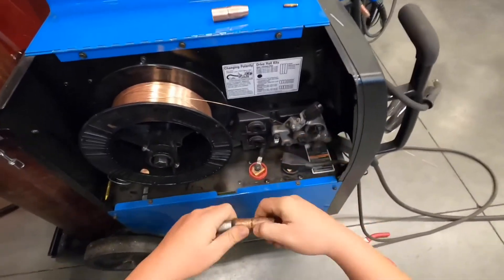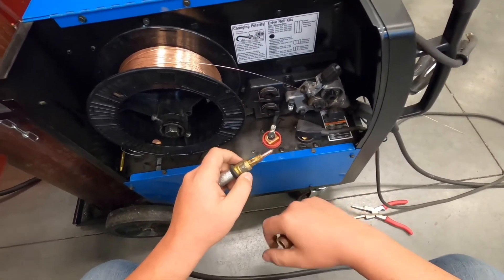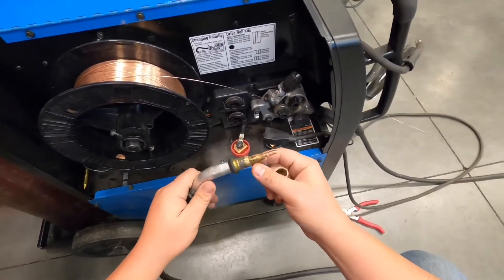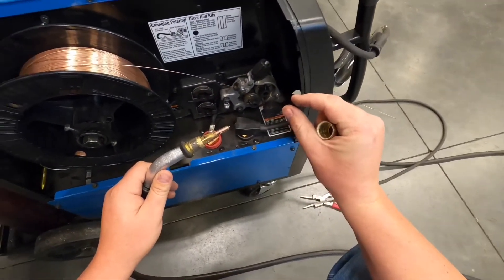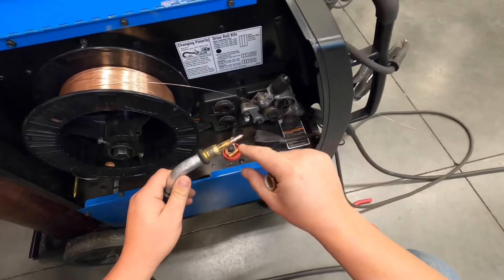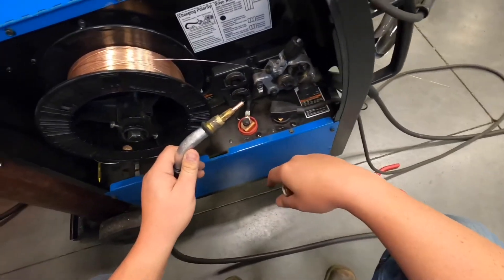When feeding new wire into the gun, make sure the contact tip is removed from the diffuser first. The reason is that 35-thousandths wire trying to hit that same-size hole usually doesn't make it through without jamming. If you leave the contact tip on, you can cause a bird's nest right from the start. Always remove the contact tip when replacing wire.